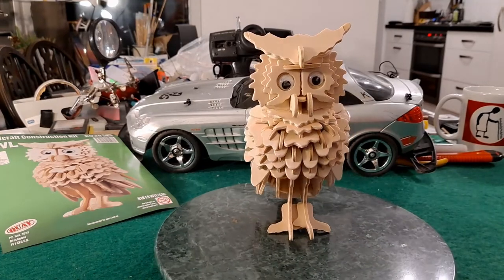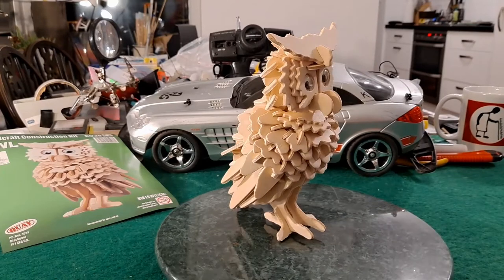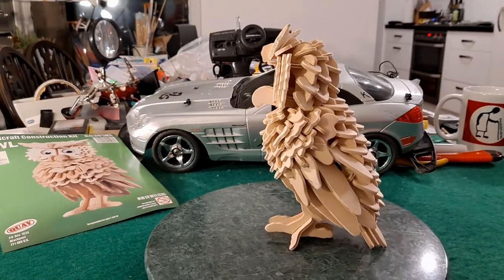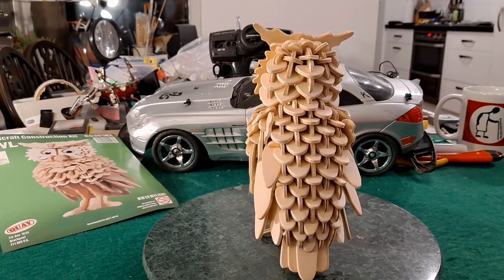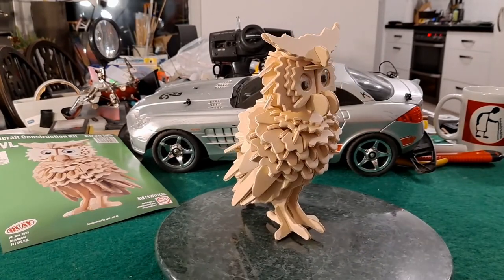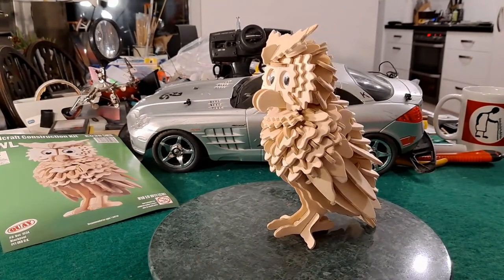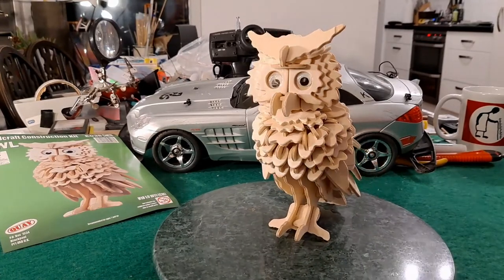Finished! That probably took me about two hours — took a bit longer than I expected. Didn't help that I put some of the bits on upside down, but that's always the problem with these kits. You can get the numbers right and still put the piece in upside down or backwards. But I think we got there in the end. Job done.